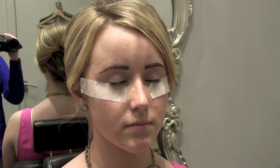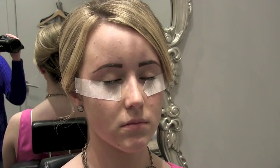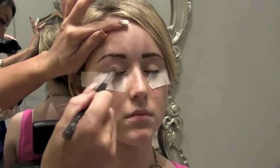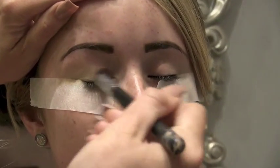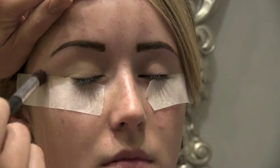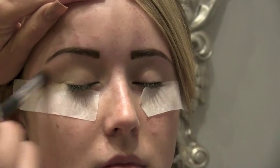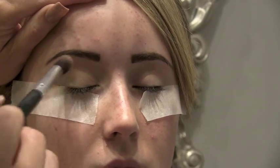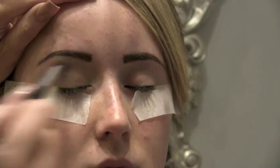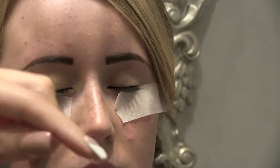Next I'm going to take some MAC paint pots in soft ochre. Soft ochre paint pot is quite good. Just scoop a little bit out, put it on my hand, and apply it with a fluffy brush onto the client's eyelid and just run it over. Basically this stops any oils coming through on the eyelids and stops the eyeshadow from being taken away from the eye. It helps prolong the eyeshadow placed on top and stops it from creasing. It also helps minimise any red tones on the eyelid area.